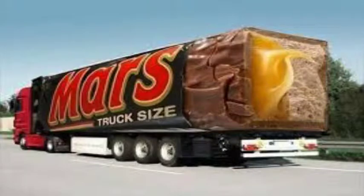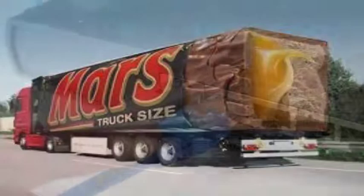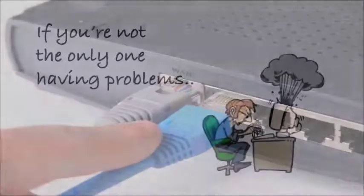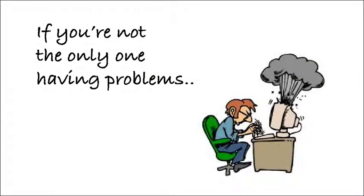Now check your internet again. If it's working, you've fixed the problem — give yourself a Mars bar. But if it's still not working, follow the cable back to the router. It's a box with flashing lights that supplies everyone's computer with internet. Check that connection as well.